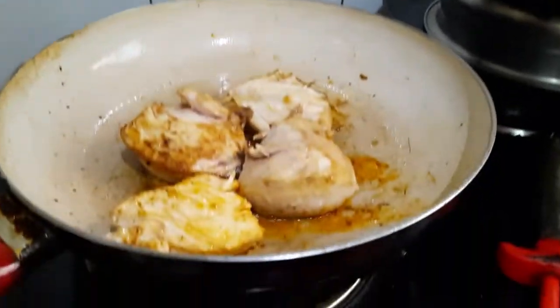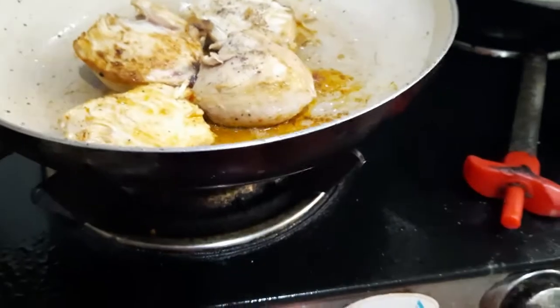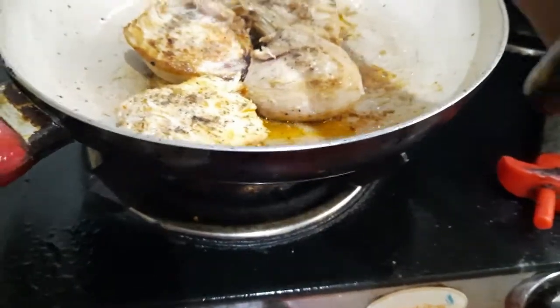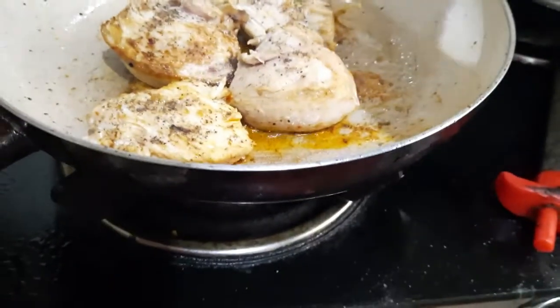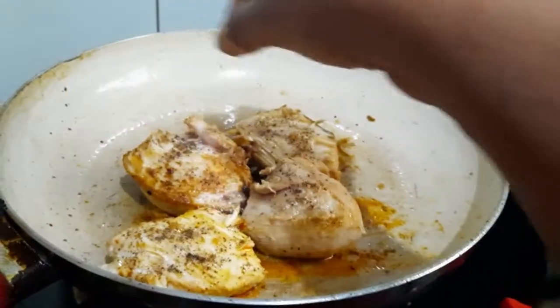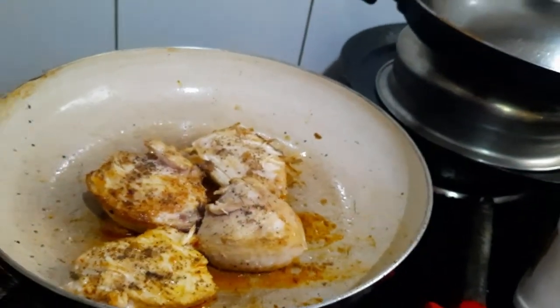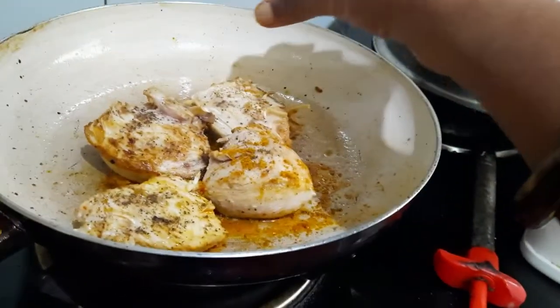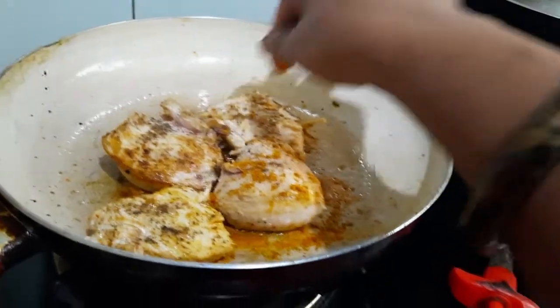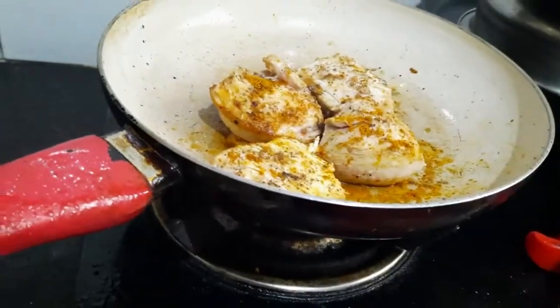I flip the top. Now again I am pouring a little bit of pepper on the other side of the skin, and also the sauce. It is a little salty and very tasty. If you want, you can add chicken masala — the same process we are repeating. Red chili powder as well.